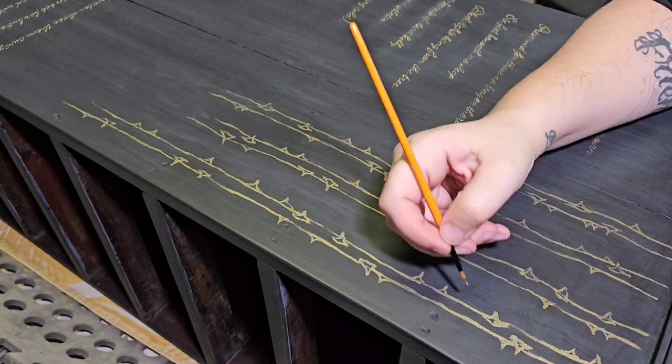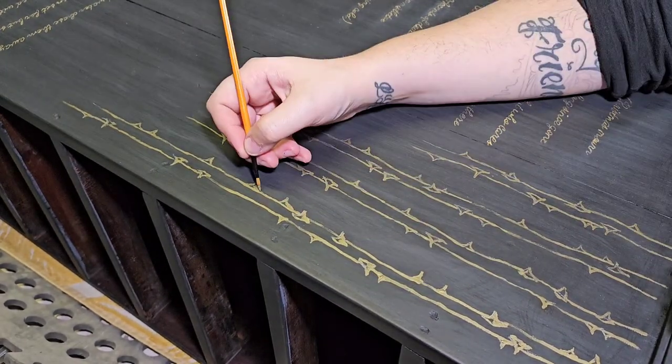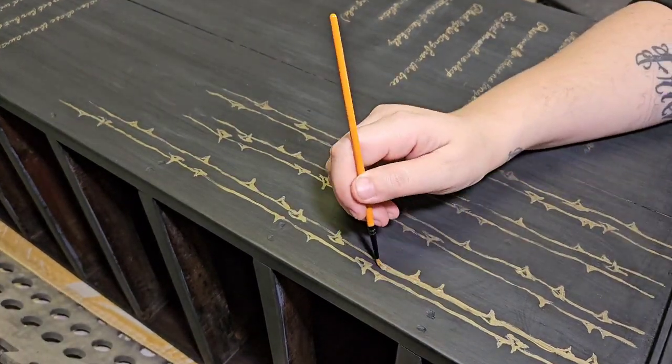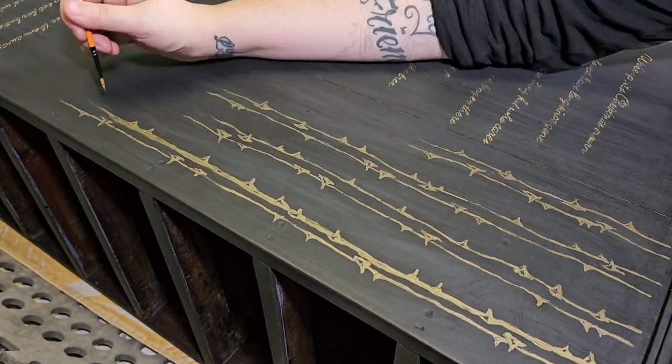Just so you guys know, this piece has already come home and I've given it to him and he absolutely loves it. He had to help me get it out of the back of the car and bring it inside, and he noticed the thorns before he noticed the lyrics and knew exactly what it was.